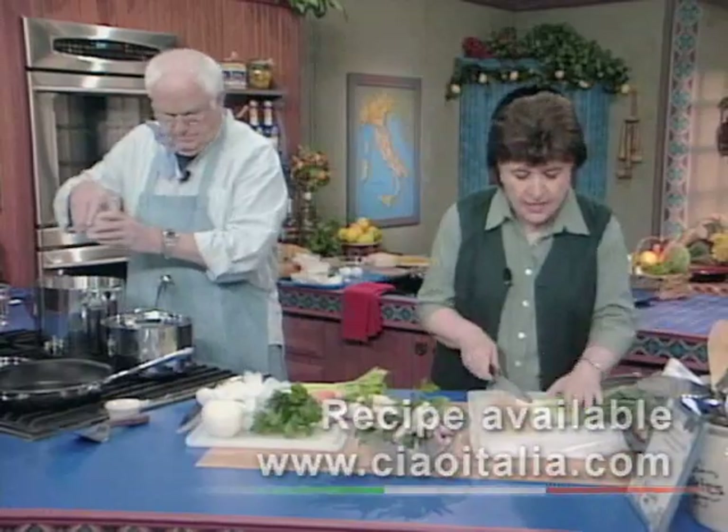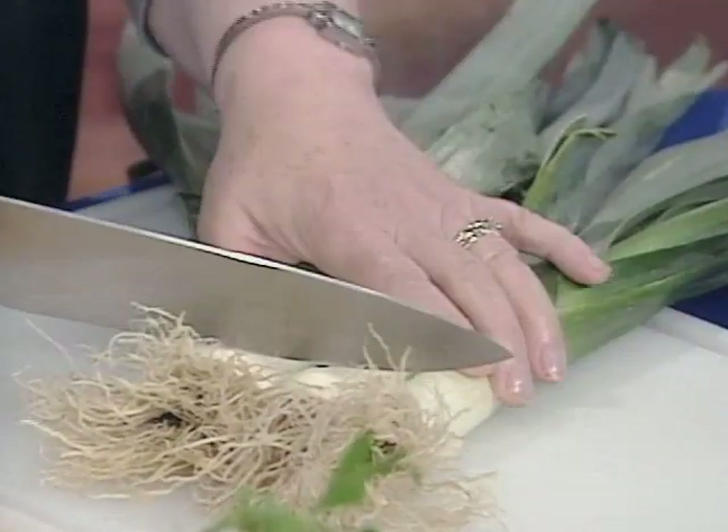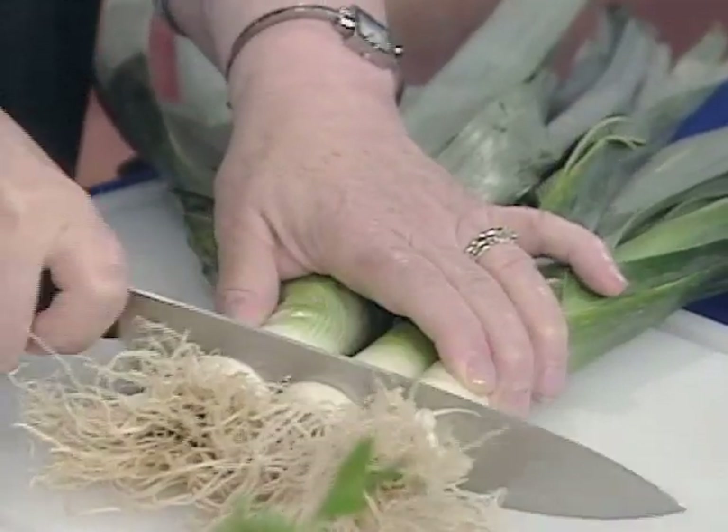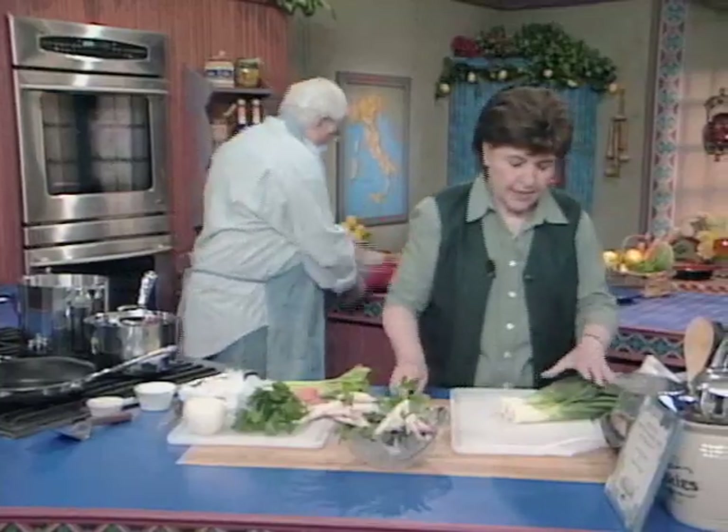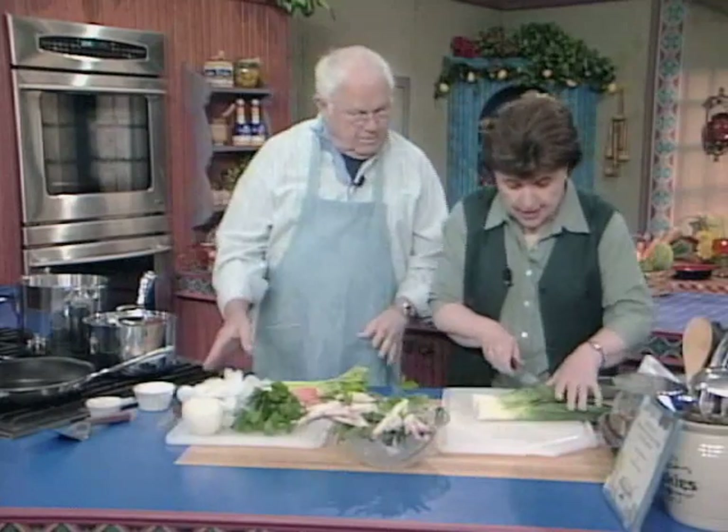If you don't know what leeks are, these are members of the onion family. And when you get them home, you've got to clean them because they're pretty dirty. So take off the root end there, and I like to leave a little bit of green on mine.